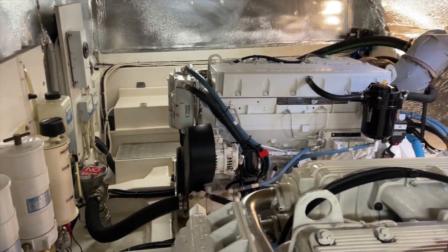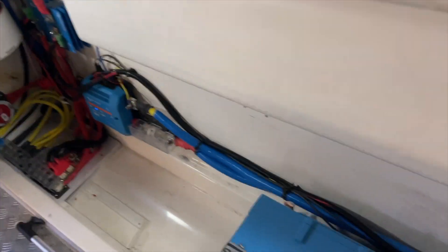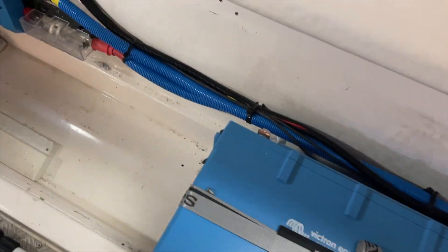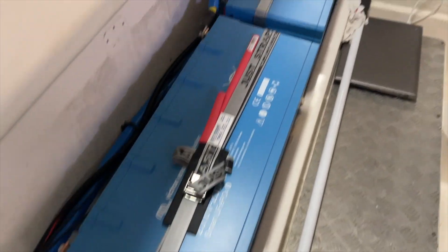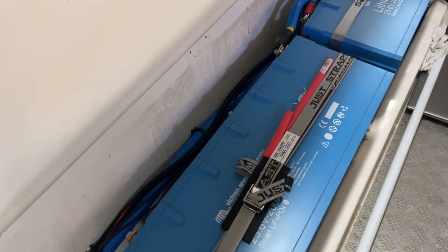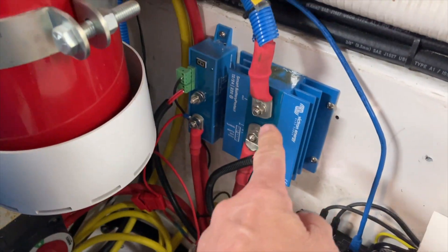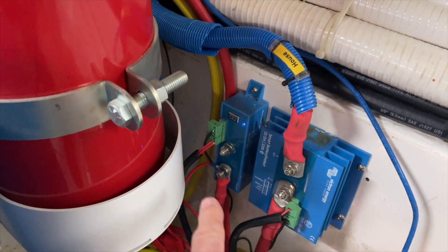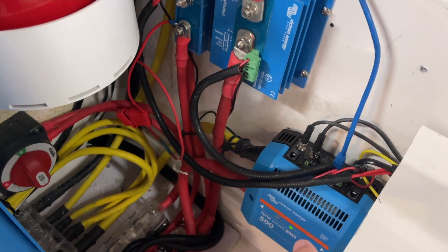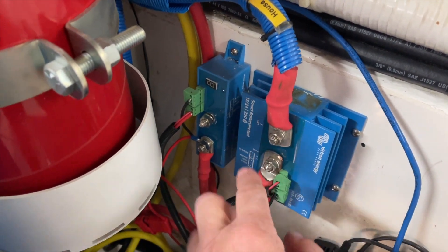I'm down in the engine room of a 55-foot Maritimo with a couple of decent Cummins engines here. What we've got in here is 4 of the 24-volt batteries — these are 200 amps each at 24 volts. Four of those together gives us 10,000 watt-hours, which is equivalent to 8 of the 12-volt batteries at 200 amps. Hooked up on the end here is what's called a Lynx BMS shunt, and we've got a Smart Battery Protect there and another Smart Battery Protect there, so that when the Lynx BMS shunt says the batteries are full or low and to stop discharge, it sends a signal to these two devices and they stop discharging.